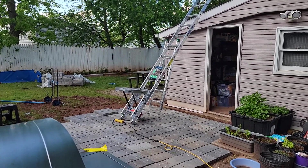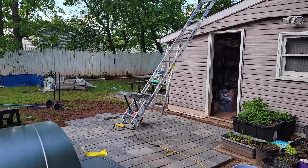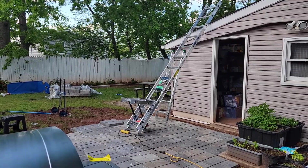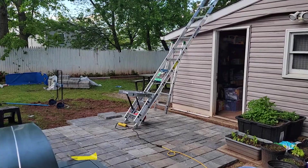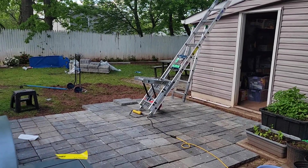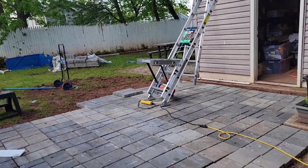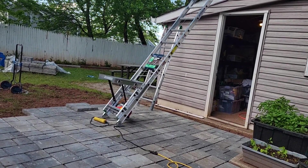Hello, today I'd like to share one of the projects I'm doing — it's a ladder hoist that helped me lift shingles on top of the roof. I bought a storage shed in the back and it's about eight feet, so I bought a 24-foot ladder. Let me show you how it works.